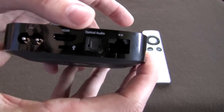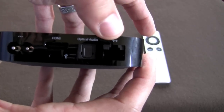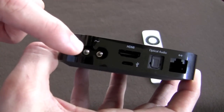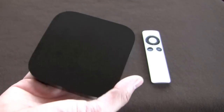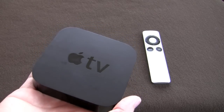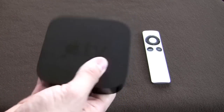It's got Wi-Fi built in — 802.11n. However, if you don't have that, you can use the Ethernet port right here. It has optical audio, HDMI, a micro USB port, and your power cord area. This is really good for somebody not just as an everyday user, but also a traveler. If you're a business traveler or somebody on the road a lot who wants to bring their shows with them, this is a really good option.